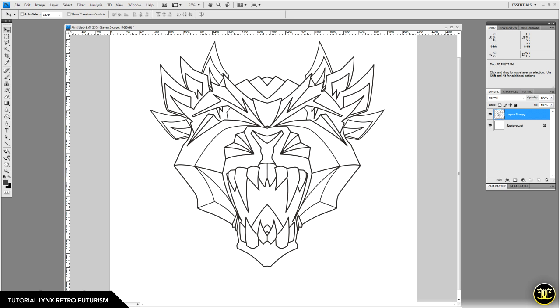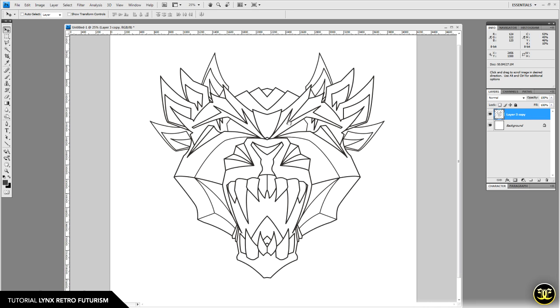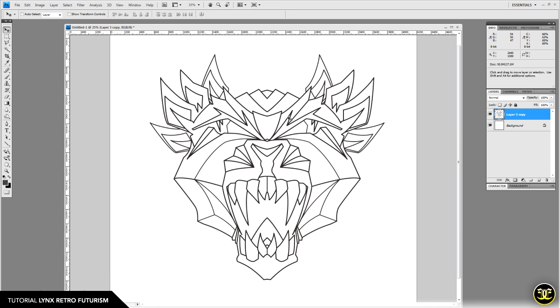The first step: I've got this open on a canvas that is 4200 pixels wide by 4200 pixels tall at 300 DPI. I'm keeping it at print resolution so we can have clean lines, nice details, and make sure everything looks really sharp.